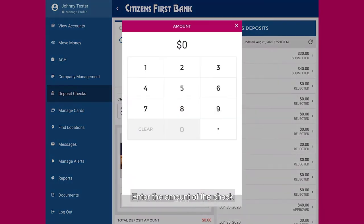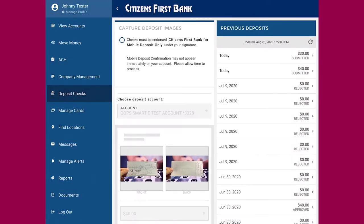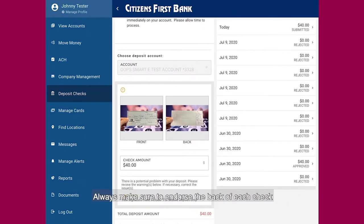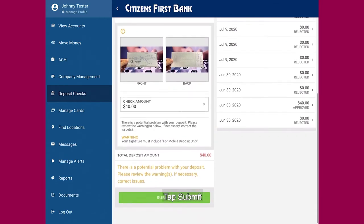Enter the amount of the check, then tap accept. Always make sure to endorse the back of each check. Tap submit.